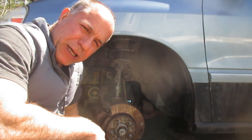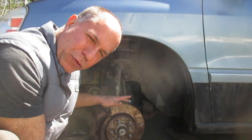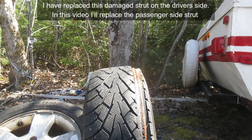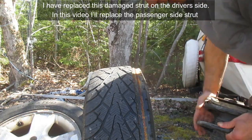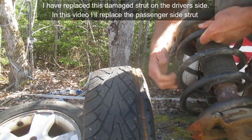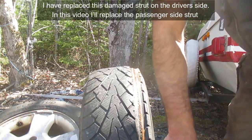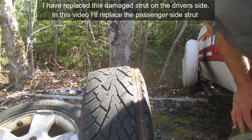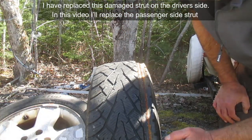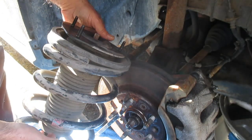In today's video we are going to replace a front strut on this 2007 Ford Freestar. What happened was I was out of town and I hit a curb, and this already rotted-out strut collapsed and came up through here and rested down on the tire. As you can see, I never should have driven it like this — the tire actually wore down in about roughly 80 miles right down to the belts.